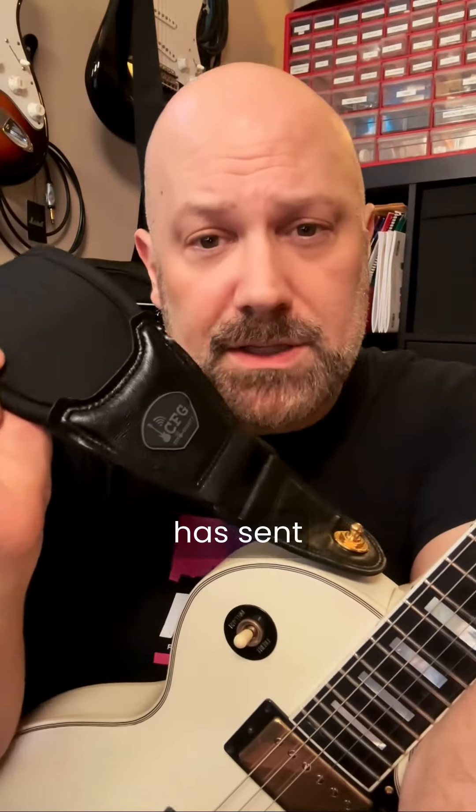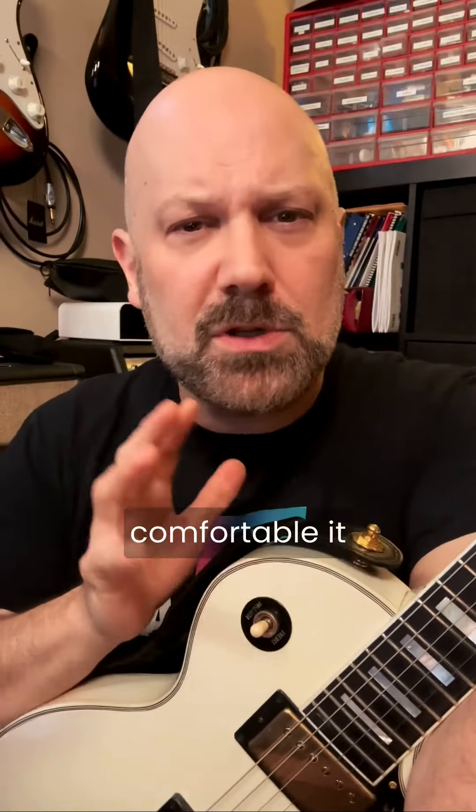Hey everybody, Jim McLaren here. Cable Free Guitar has sent me this really cool zero gravity guitar strap and I'm going to use it live on stage at the Roxy with my Les Paul Custom — my extremely heavy Les Paul Custom — and we'll see how much more comfortable it is.